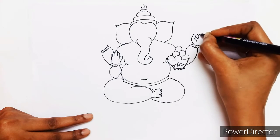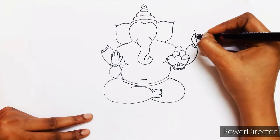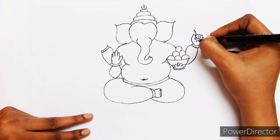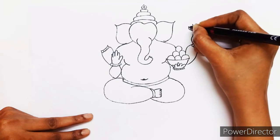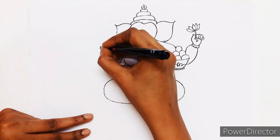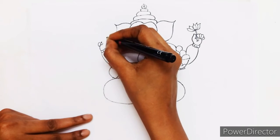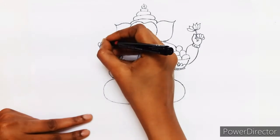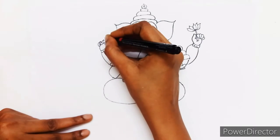In his left hand, he is holding a flower — a lotus. The fourth hand will be holding a small axe-like weapon.